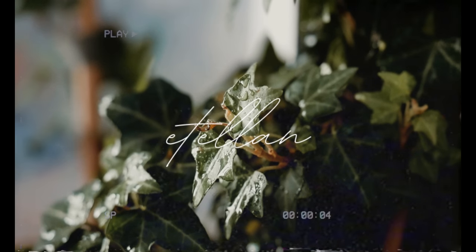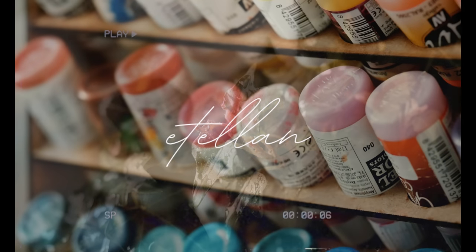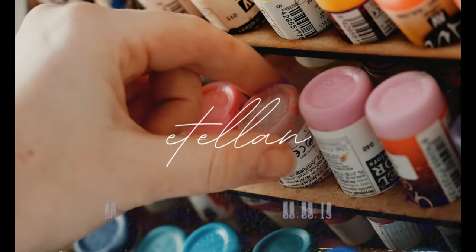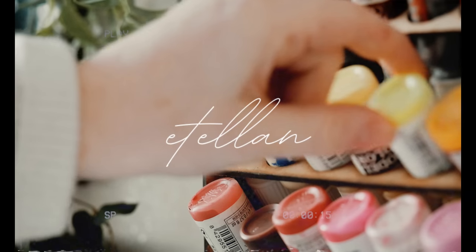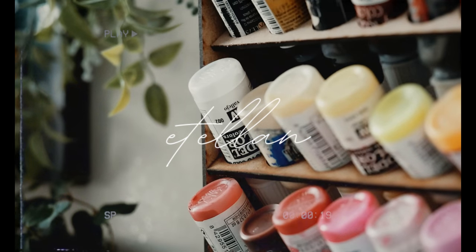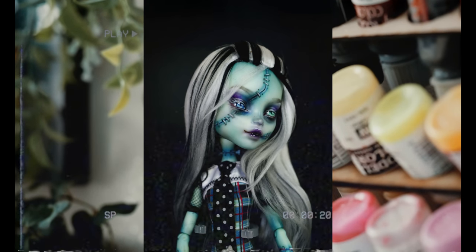Hello everyone and welcome to Etalon. Previously on my channel I spoke about how I'm currently still in lockdown here in Sydney and thought while waiting for supplies to arrive it would be so much fun to revamp some of the original design Monster High series dolls that I have in my collection, starting out of course with Frankie Stein.